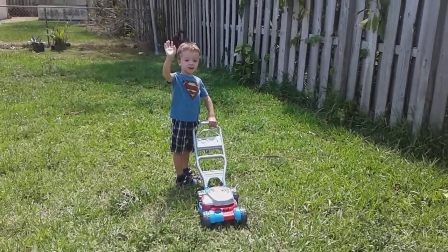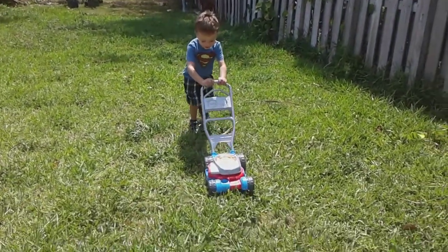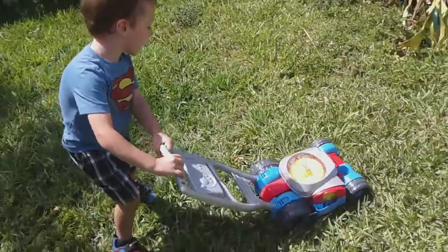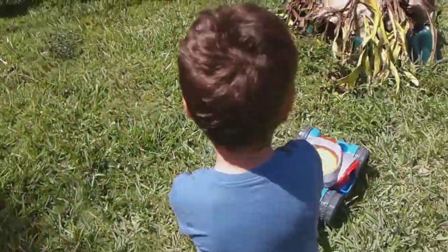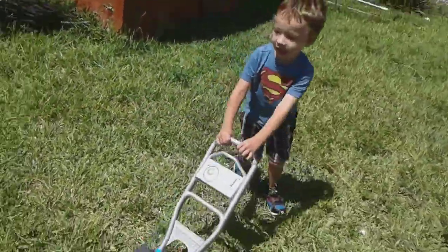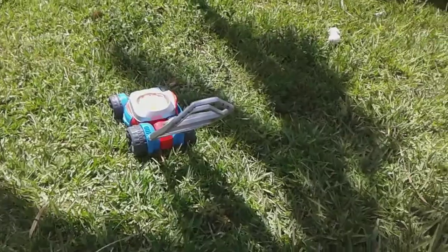Say hi. Say we're gonna cut the grass. Go ahead Ruben, show us how you cut the grass. Wow, you did a good job.